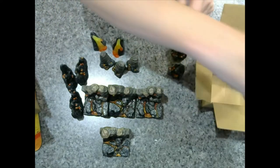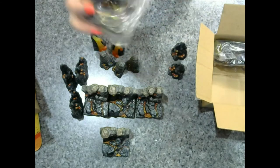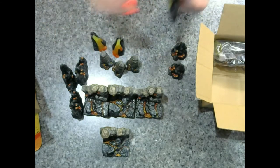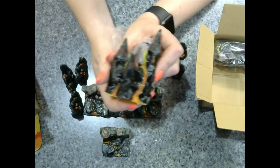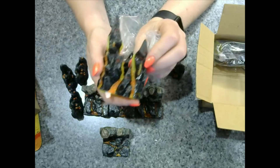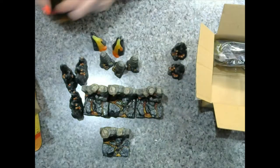I imagine with a negative space build you could probably have somebody crawling through a dungeon or a cavern and have a spot where things fall away — or they fall through and they end up in a lot of trouble.